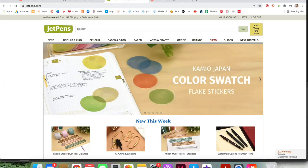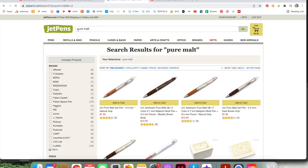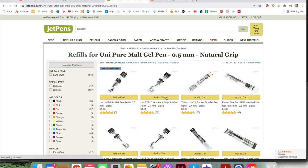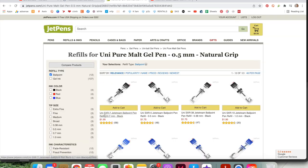I'm going to hop over to Jetpens and search the Pure Malt — you see it right here. You'll notice there are some other options that have a multi-body; that's not what you want — you just want the pen one, at least for this instance. Right here you can see recommended refills and parts. I select ballpoint, because I know the Uni Jetstream is a ballpoint ink and I want to make sure I'm getting the right one.